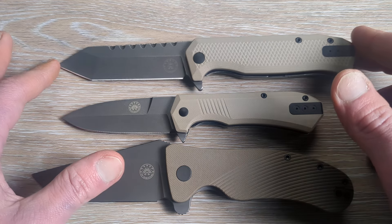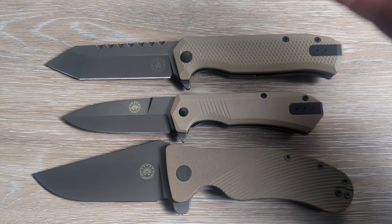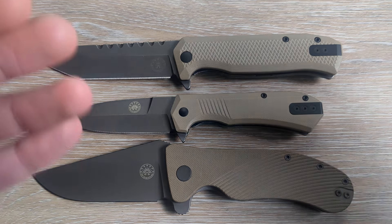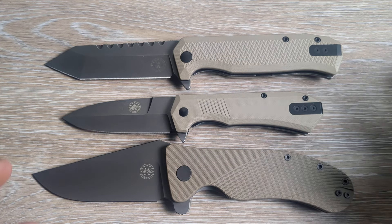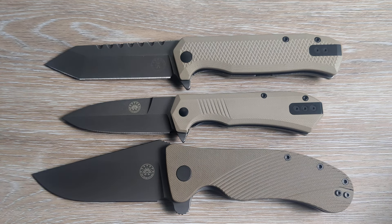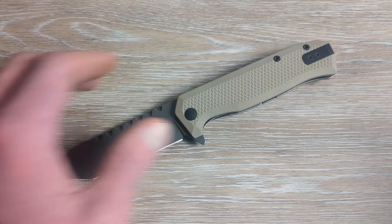Every knife that I've had in from them has been just outstanding — from the fit and finish to the edges that come on them, to the solid lockup, the ergonomics, the ability to carry lefty if you want, great steel choices, great aesthetic as far as the finish on the blade and the different handle material colors. Just a great job all around. And they were a sleeper company for me for a very long time, and that was a huge mistake on my end.